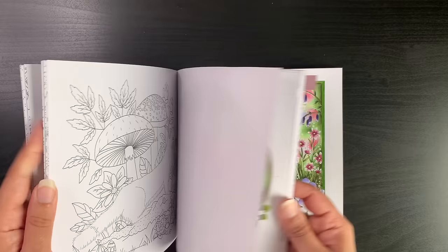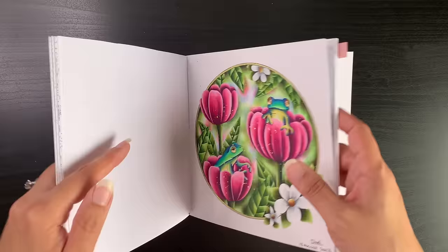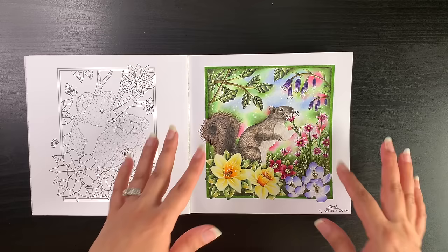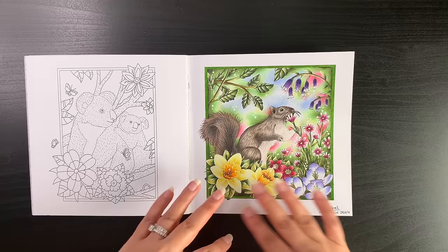I've got a how-I-color video on that page using paint pens for basing and then pencils over the top. I'd also started another page as a how-I-color video for the background — attempting a blurry effect similar to what Chris Cheng does so brilliantly. It's so hard and I'm nowhere close to hers, but I'm glad I tried and shared it. It does look blurry, though there's a lot of work still needed.